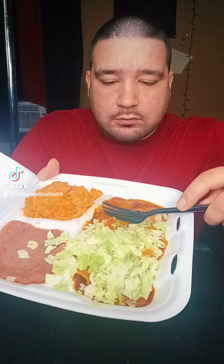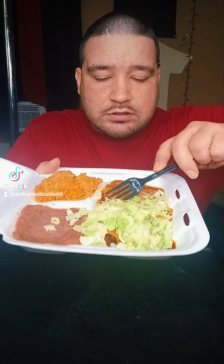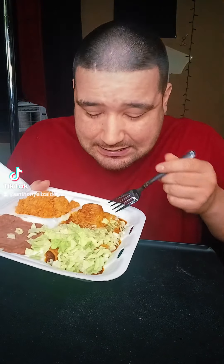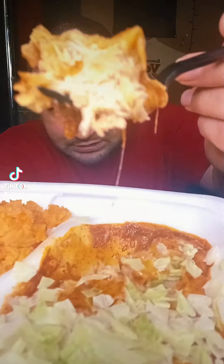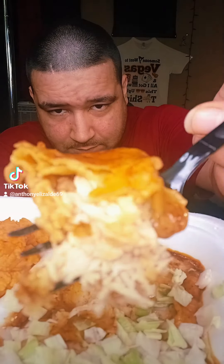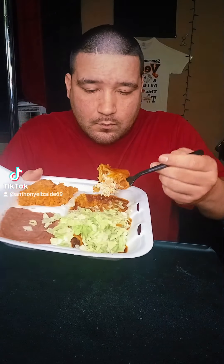We're gonna try the enchilada first without the letters because I want the flavor. Let me bust this up — oh okay, it's a chicken enchilada. Look at that chicken enchilada. I ain't got the best phone but you get the idea. Okay, I'm gonna give this a little taste test, let's test it out.